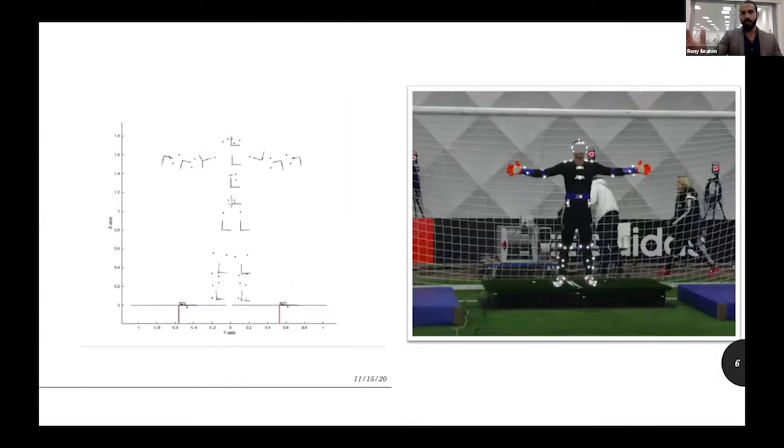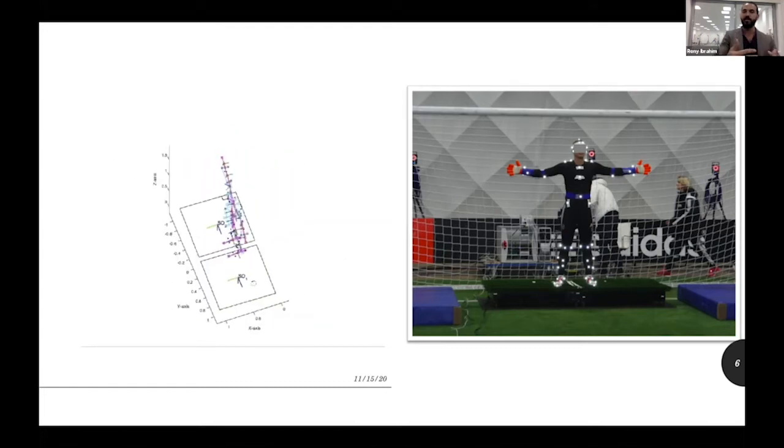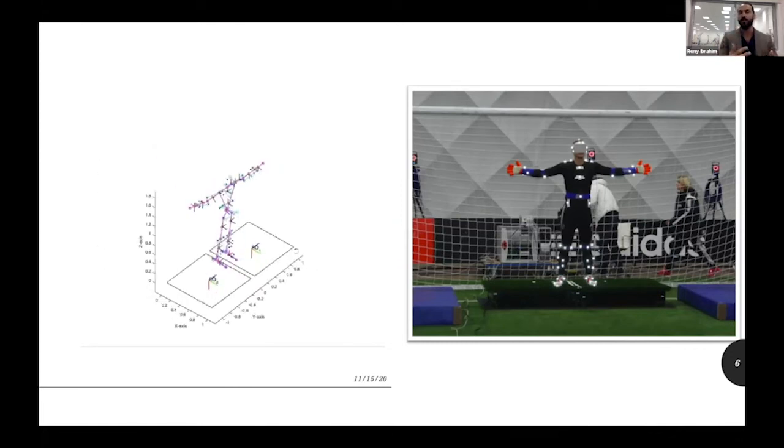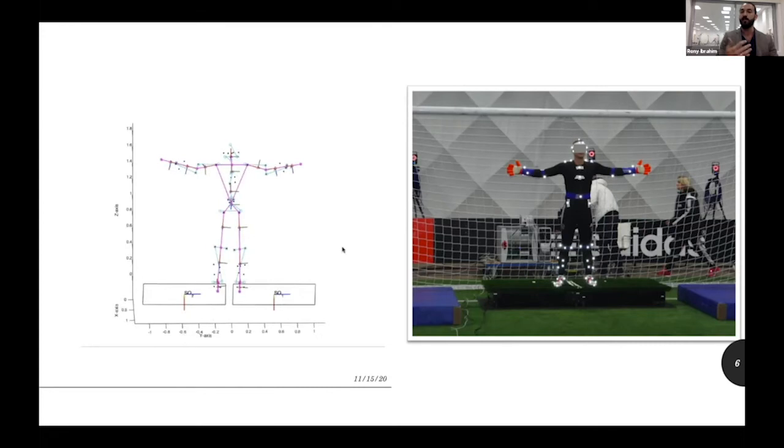Before starting any measurement, we reconstructed the 3D model from which we can calculate a range of variables and understand what's actually happening with precision — not only by analyzing high-speed camera footage, which is also somewhat advanced when trying to understand movement. We wanted to take it back to a really precise measurement and then move one step at a time.